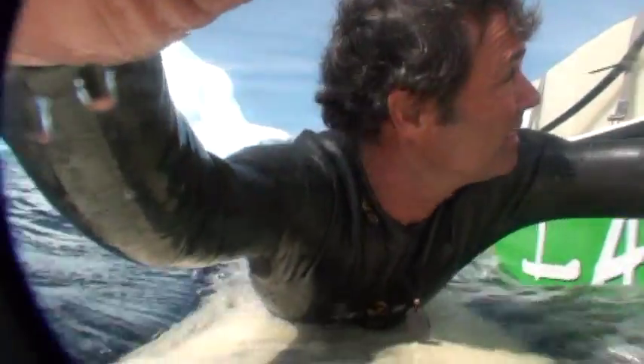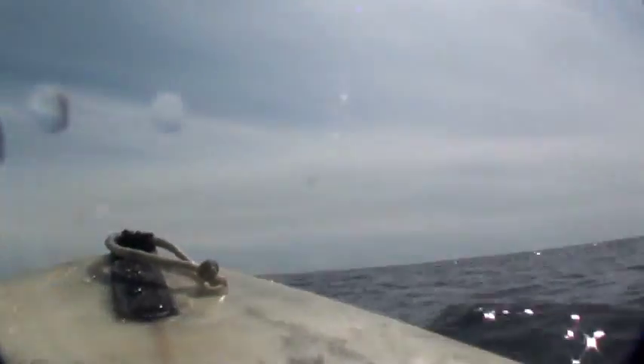Hey guys, how you doing man? A little surfing with a little iguana, huh? I'm assuming this thing floats but I'm not going to test that theory.